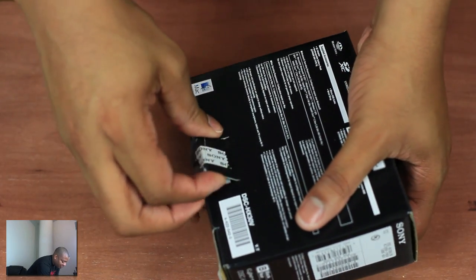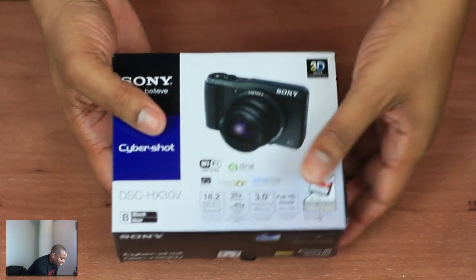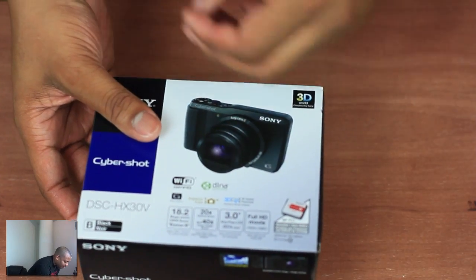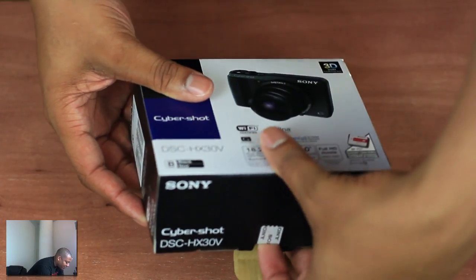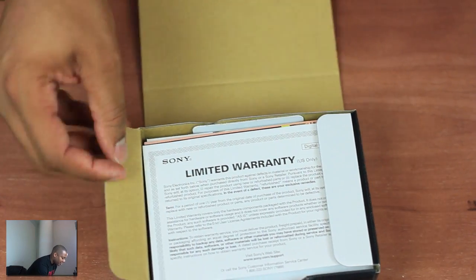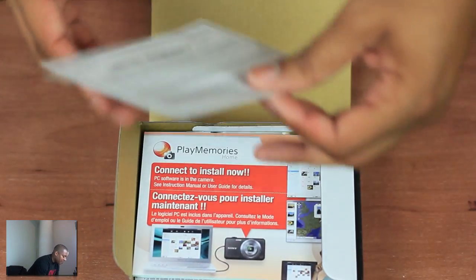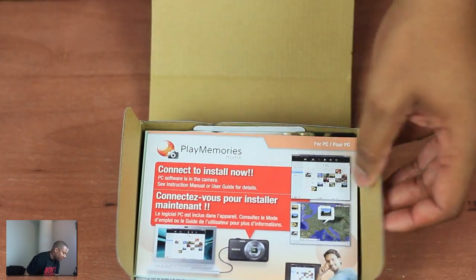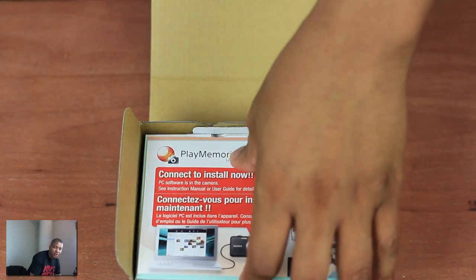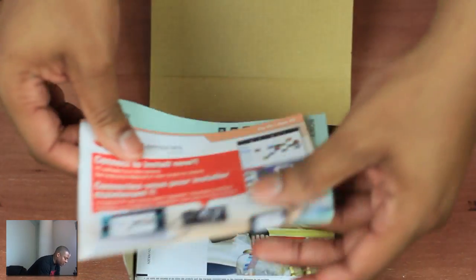The HX9V that I reviewed last year was only 16.2 megapixels. This one is 18.2 megapixels, and this one has 20 times optical zoom where the HX9V only had, I believe, 18. This camera also has built-in Wi-Fi, so a lot of people buy those Eye-Fi cards because they want to send pictures wirelessly. As soon as they take them, they can send them wirelessly from their camera to their computer or phone. But this one has that functionality built in.